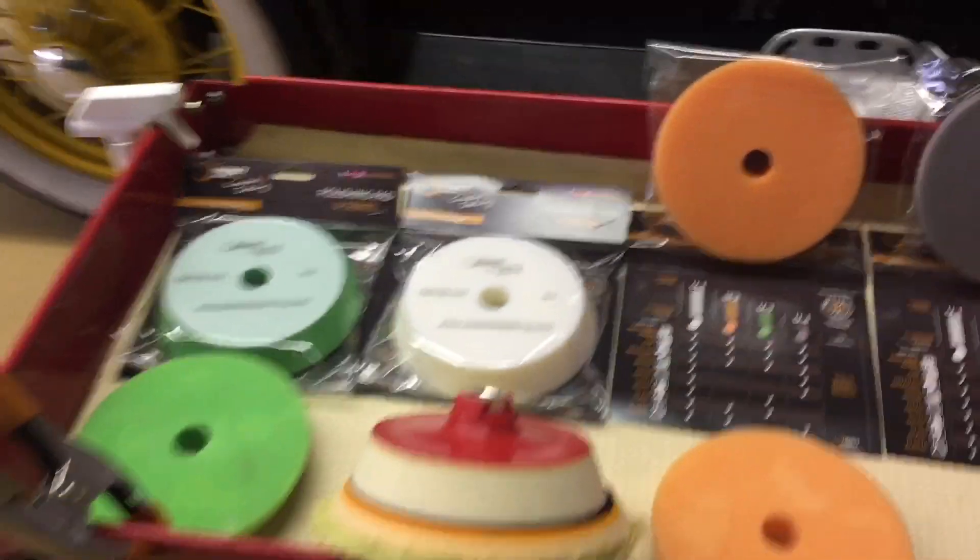We've highlighted the hybrid wool foam pad — great on the rotary, excellent at cutting. They have a ton of pads: pads for clear coat, wood, plastic, metal polishing, and glass. Within those categories they have a ton to choose from, all quality, well-made, and they all perform well.